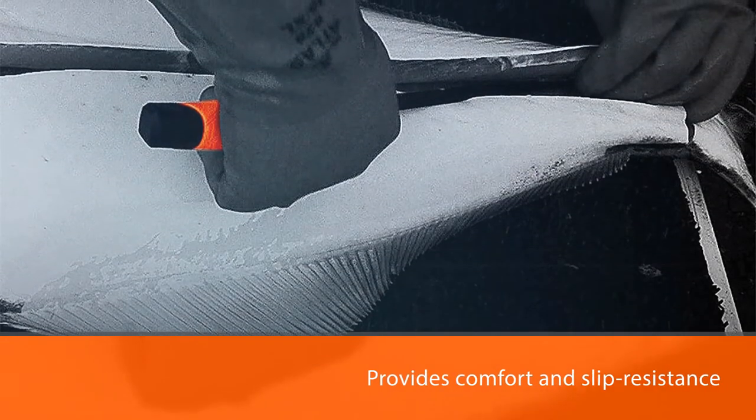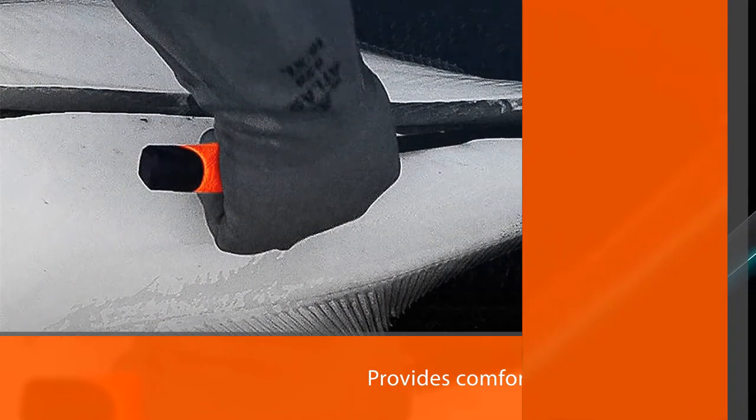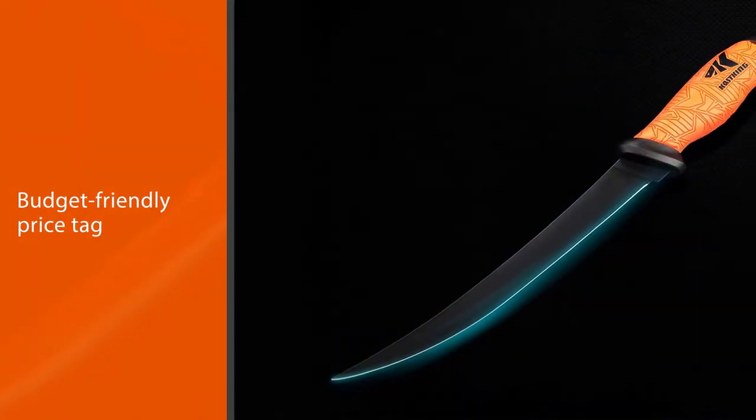It has a nice small tip for intricate work around and in between the bones. The non-slip super polymer grip provides comfort and slip resistance for a handle that feels secure in the hand. The budget-friendly price tag makes this a knife that's hard to beat.